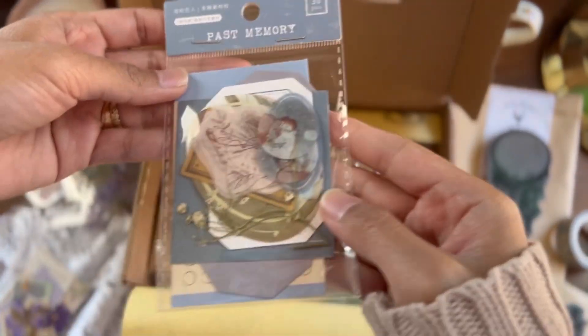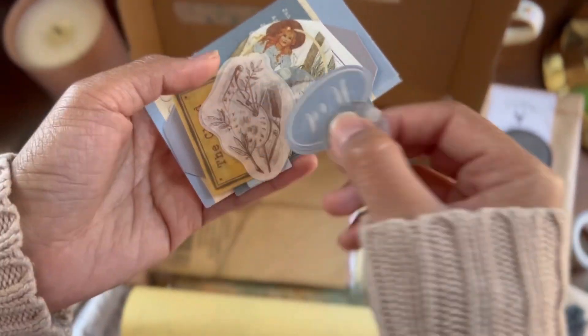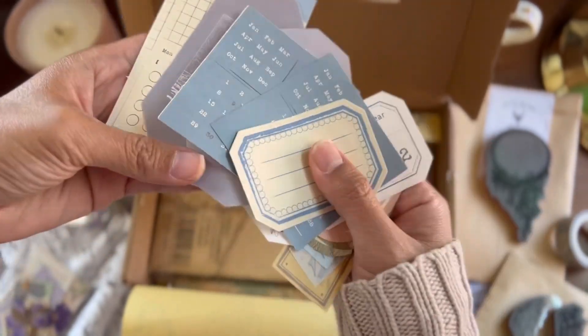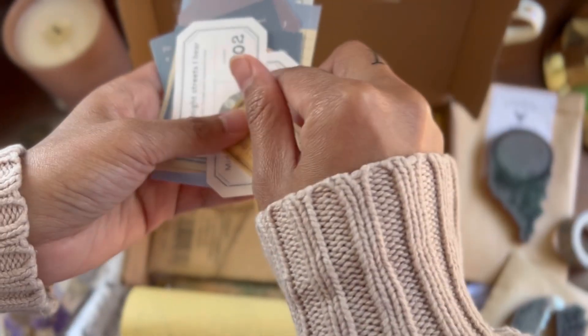This is another fun pack that had dried flowers in it, some stickers, some labels. It's really fun to use for journaling and also fun if you want to do a layered tag.